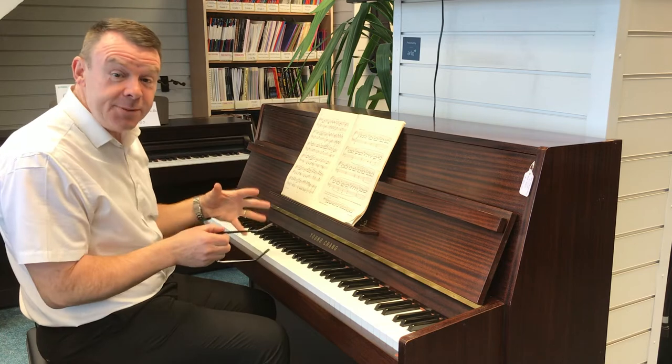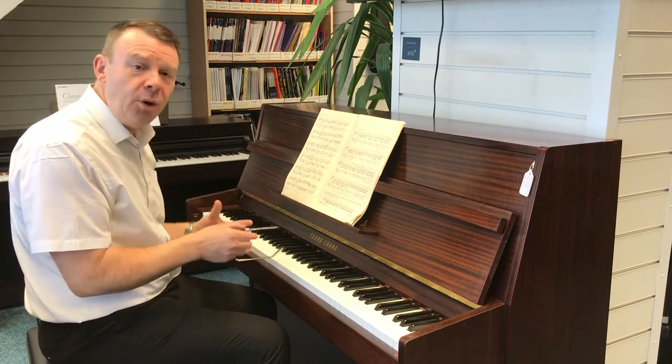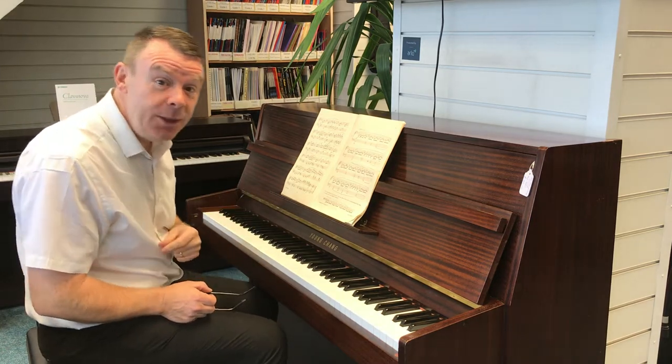Again, nice size, but don't let the size fool you — it really has got a very full, warm, really great sound. So here we go with this Young Chang EC109.